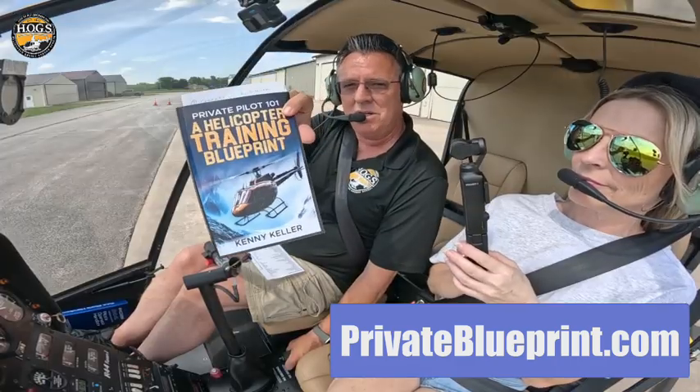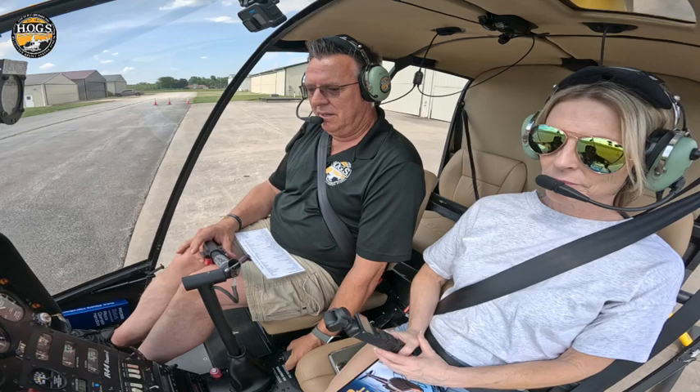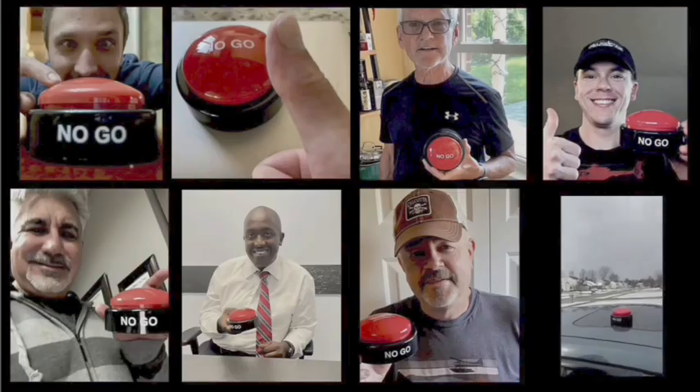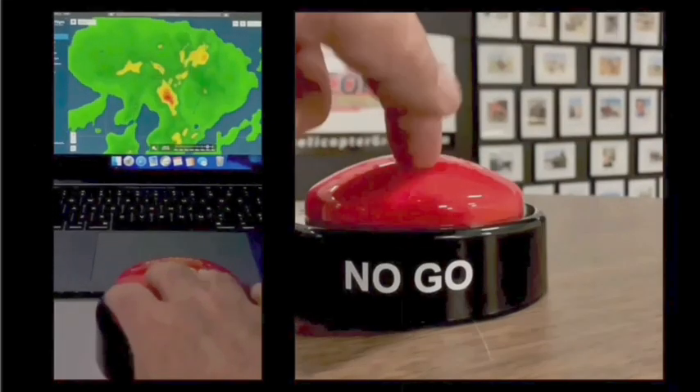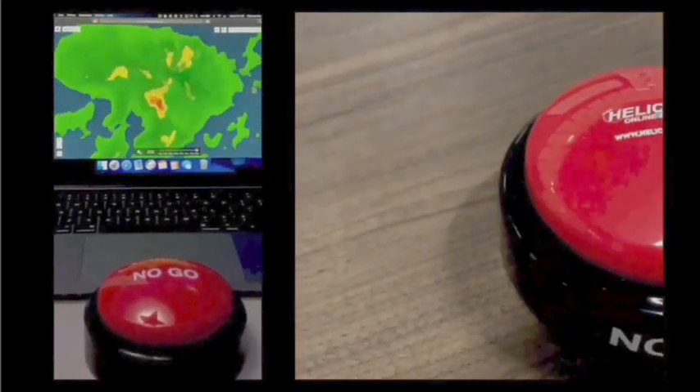A ton of free information in here, free PDF available for you. We also want to mention hogspaysme.com — you can become an affiliate for Hogs. We pay you 50% commission, whether you're a fellow member or an instructor bringing your students into Hogs; we pay you 50% of the revenue from member sign-ups. That's hogspaysme.com. We'll see you in the next video. When you feel the pressure to fly but know the right decision is to stay on the ground, hit the Hogs no-go and live to fly another day. Helicopterground.com.